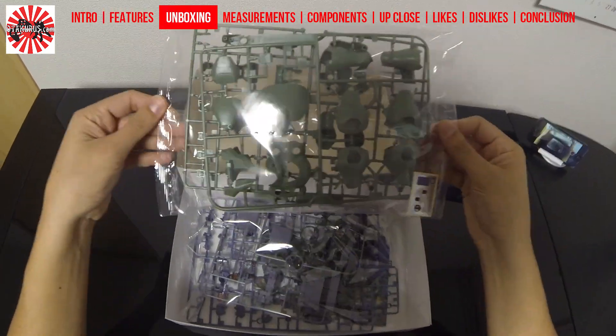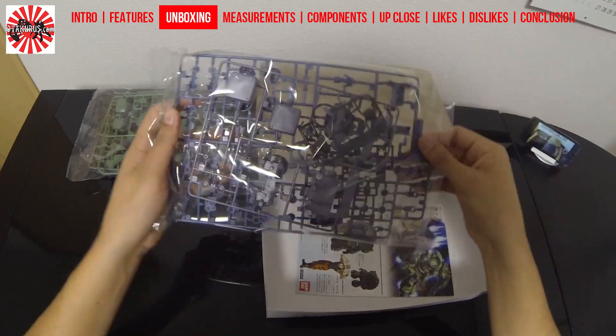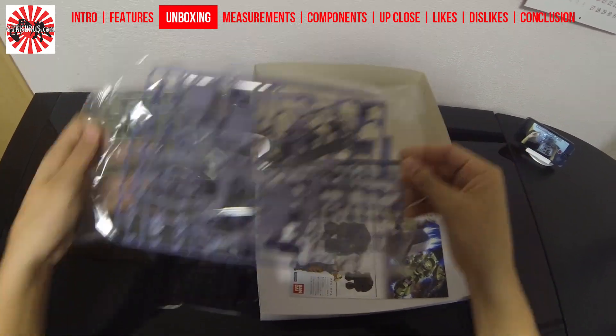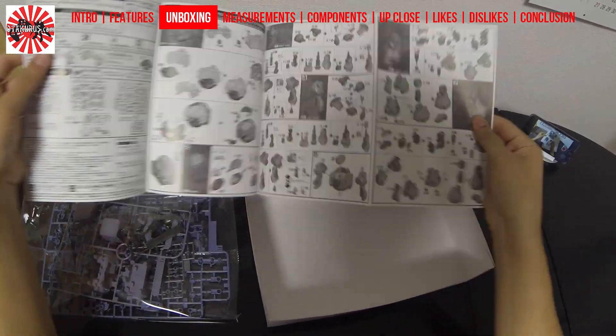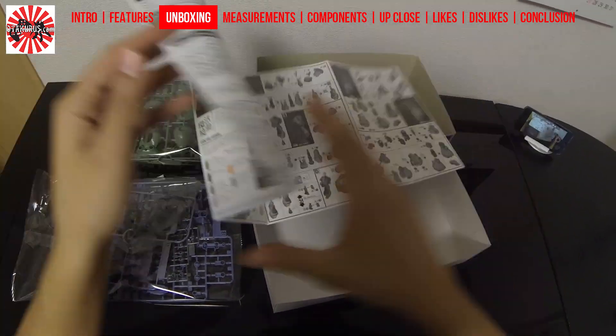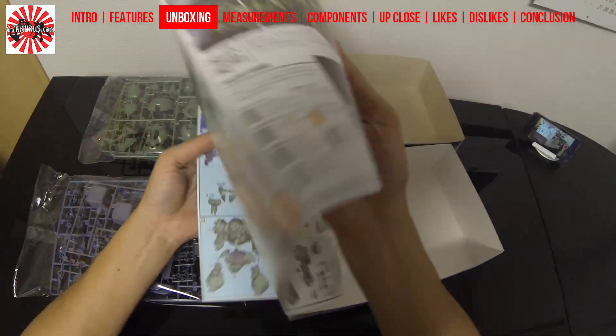Inside the box, we have five plastic runners for your individual parts, as well as a PC runner and some shiny foil stickers. Unfortunately, there are no decals with this particular build, and of course we also get the instruction booklets. Feel free to pause the video here if you wish to have a longer look at the images.